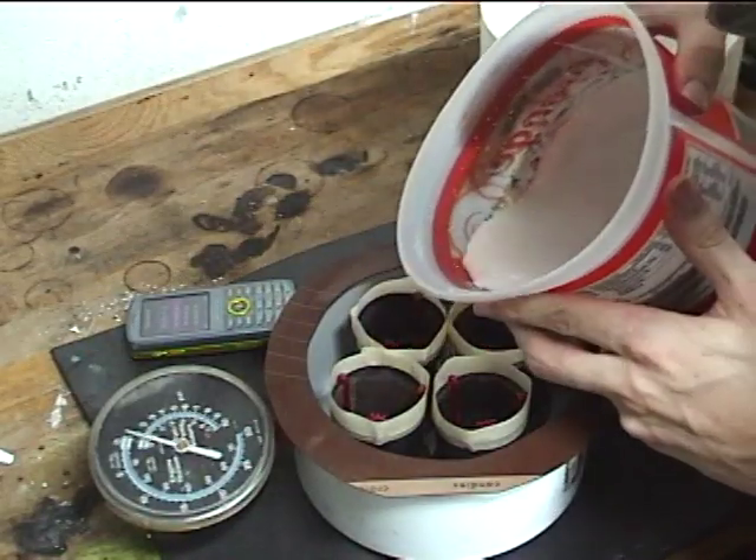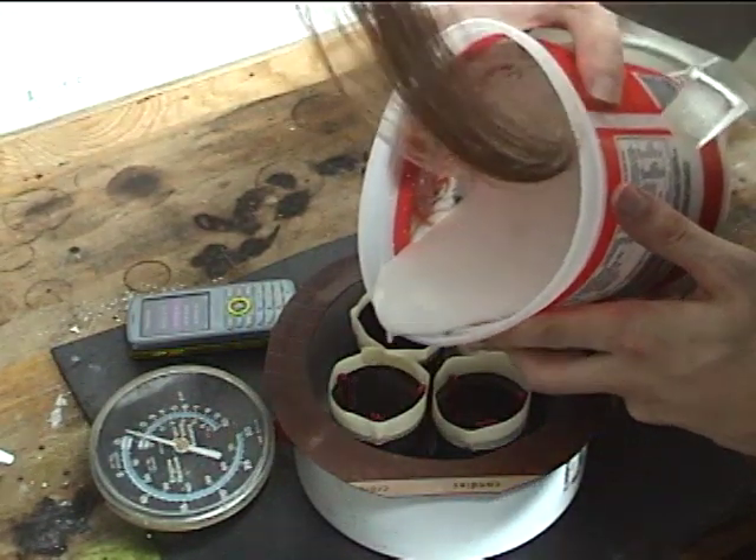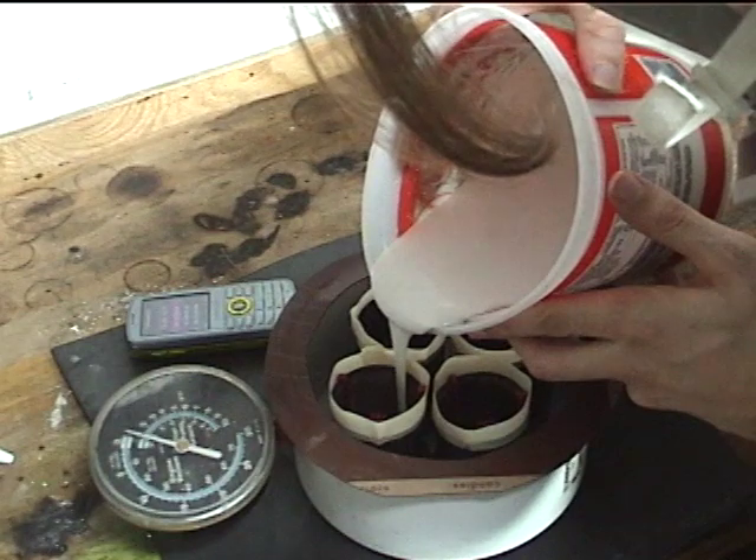Next, we pour the investment into our flasks, being careful not to pour it directly onto our wax models, and leaving a small amount of space at the top of the flasks.